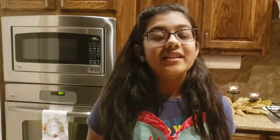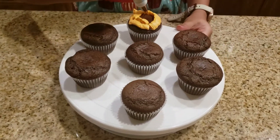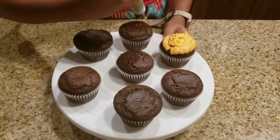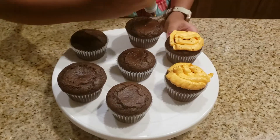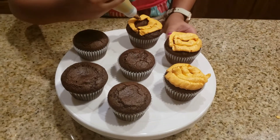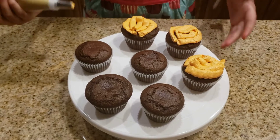I'm going to use my piping bag to put the icing on the cupcakes. Let's apply the orange icing on the cupcakes — try to make it in a pumpkin shape. Repeat for the other cupcakes in the same way, then apply the green icing to make the pumpkin vines.